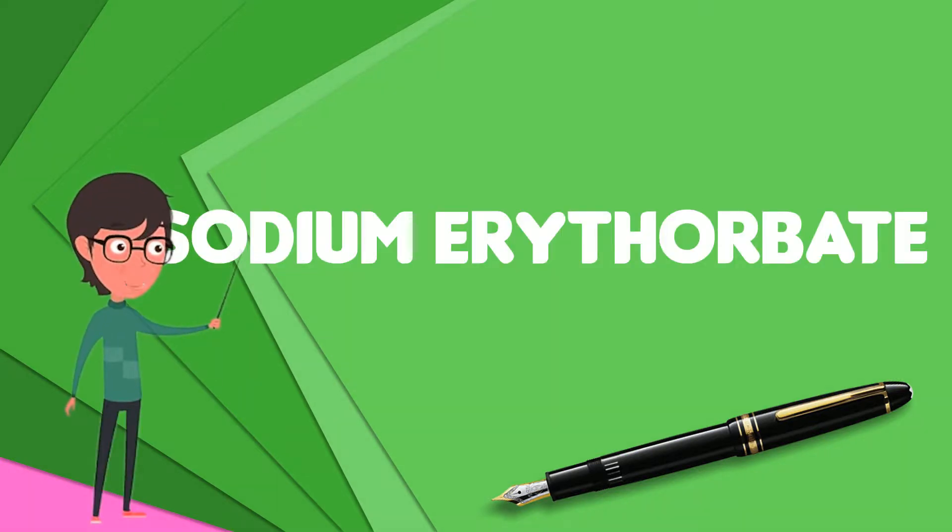Sodium erythorbate is a food additive used predominantly in meats, poultry, and soft drinks. Chemically, it is the sodium salt of erythorbic acid.